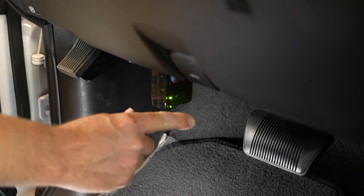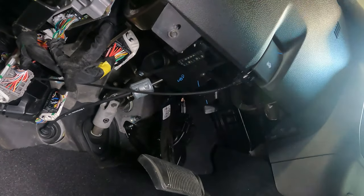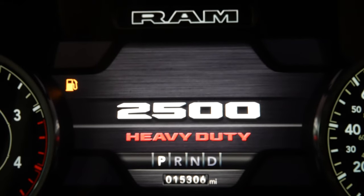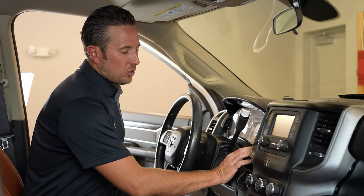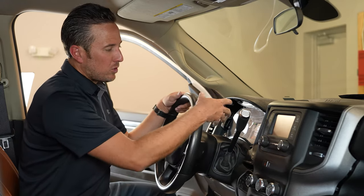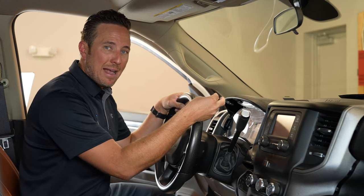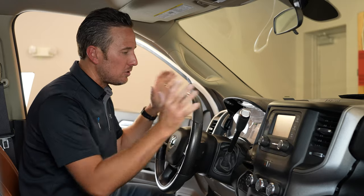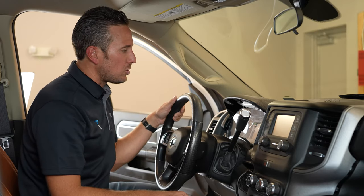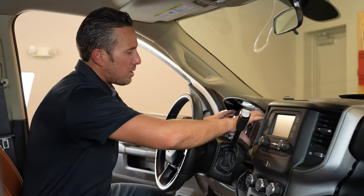We now have the solid green light, so we can go ahead and disconnect it. You'll also notice that your speedometer cluster and infotainment system will reset as well. We went ahead and turned the truck off — now all we have to do is remove the bypass device, plug those two cables back into the security gateway module, and reassemble everything. Very easy to do — we've been in here for maybe 12 minutes.